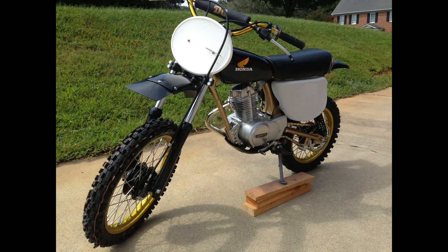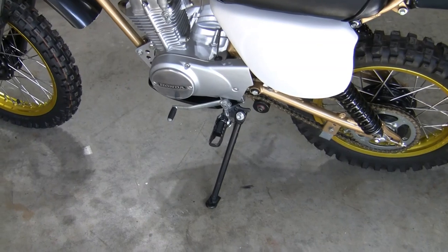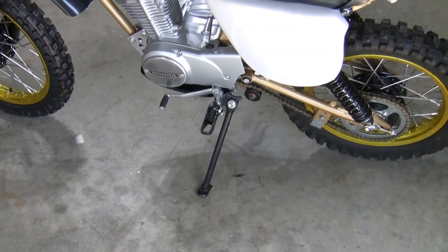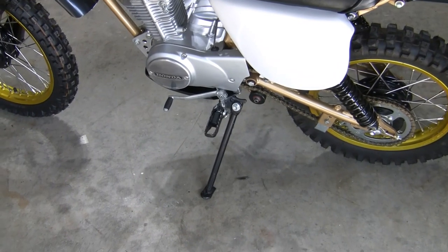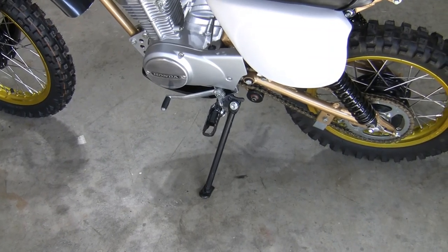If any of you guys have long-travel suspension on your XRs, you know the kickstand's a problem. So I extended this kickstand about 3 inches. I found another similar kickstand with the same shaft diameter, cut a section out of the second stand, and made a cut in the center of the old stand. I then used a piece of threaded rod as a slight press fit connecting all the pieces together and had it welded. I ground everything smooth and now it looks really sweet.